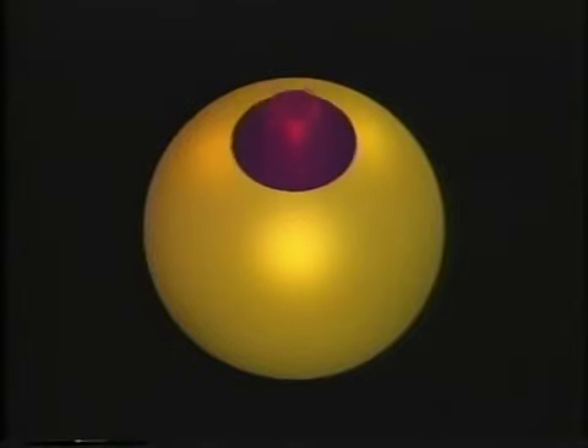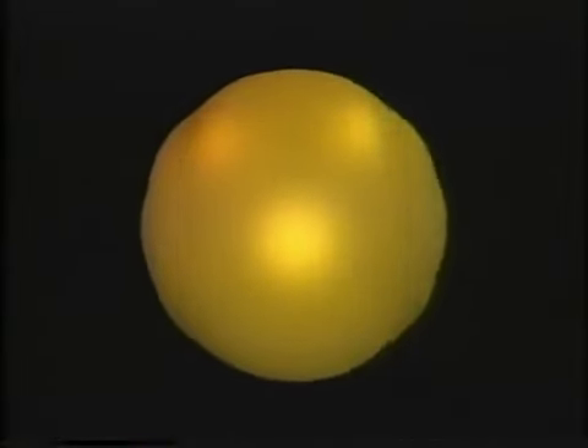I read somewhere that mathematicians can turn a sphere inside out. Yes, that's true. What's the big deal? Just poke a hole in it and pull it through. Sure, but the point is to do it without making a hole. But then it seems impossible. You're right — you cannot do it with an ordinary sphere like a basketball.